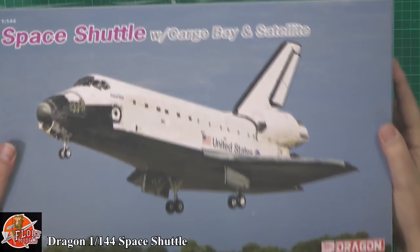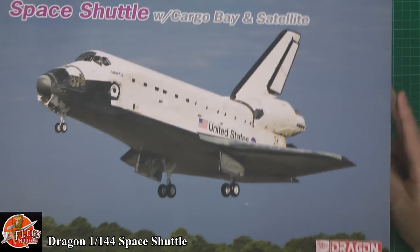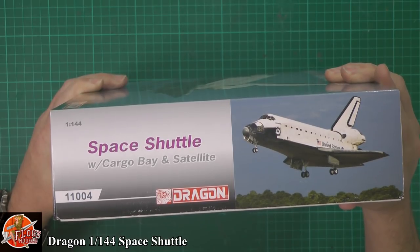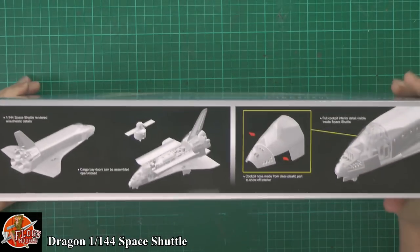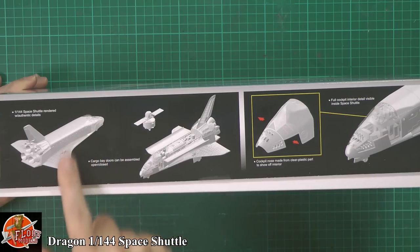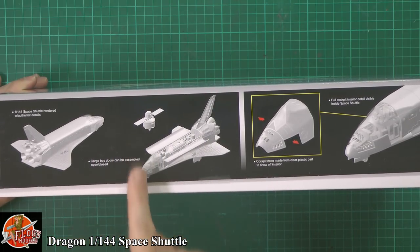Run around on the box, we can see a nice picture of Atlantis coming into land. On the detail running around here, we've got your kit number, which is 11004. Down in here it says it comes with full interior detail, full engine detail, wing spars, full cockpit detail, and we've even got a payload as well.